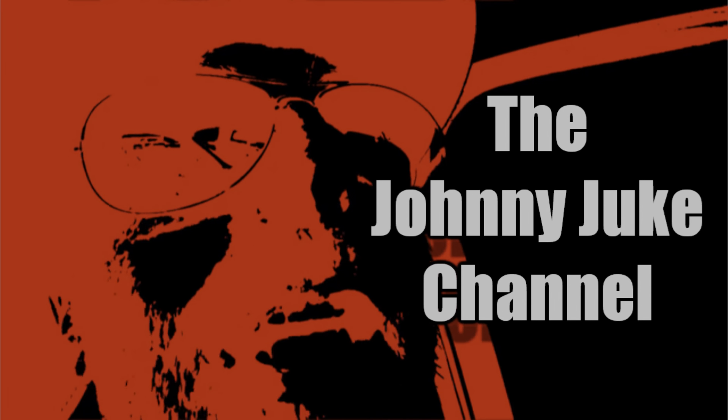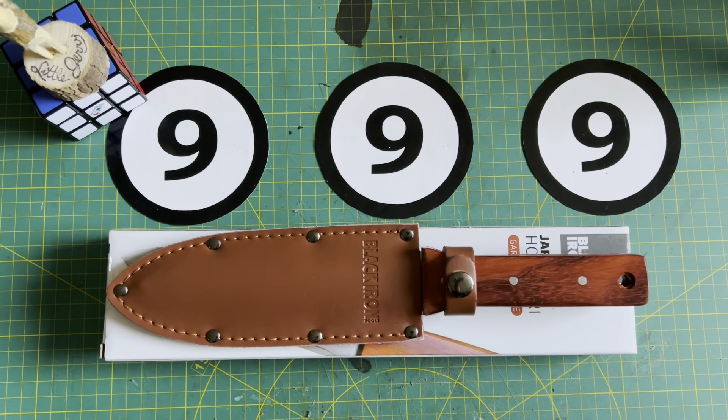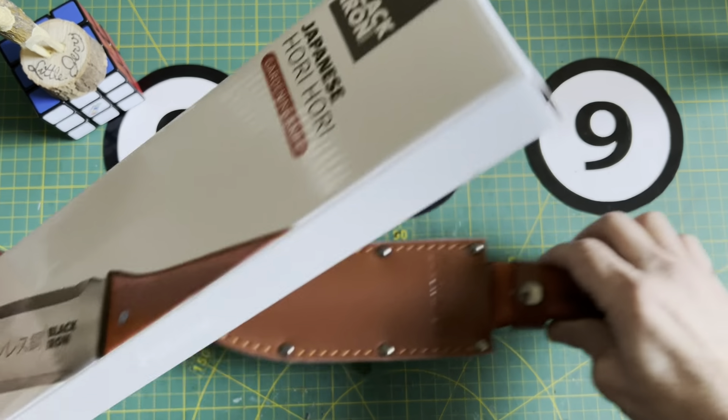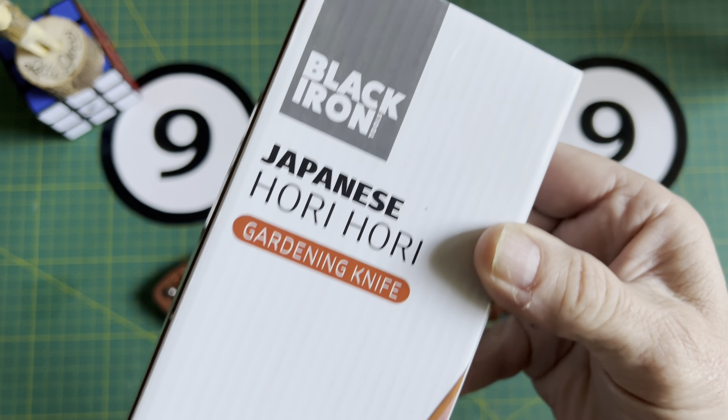I can't stand intros. Greetings everyone, welcome back to the channel, welcome if it's your first time here. My name is Johnny. I'm going to talk about the Hori Hori. I picked this up on Amazon not too long ago and was just waiting for the time to talk about it.